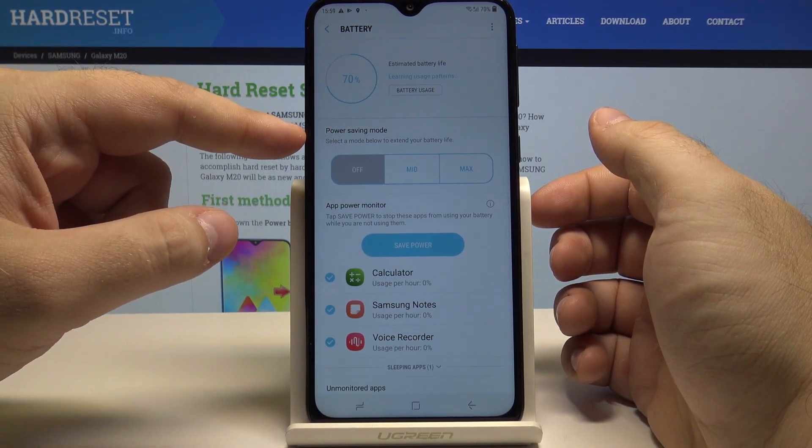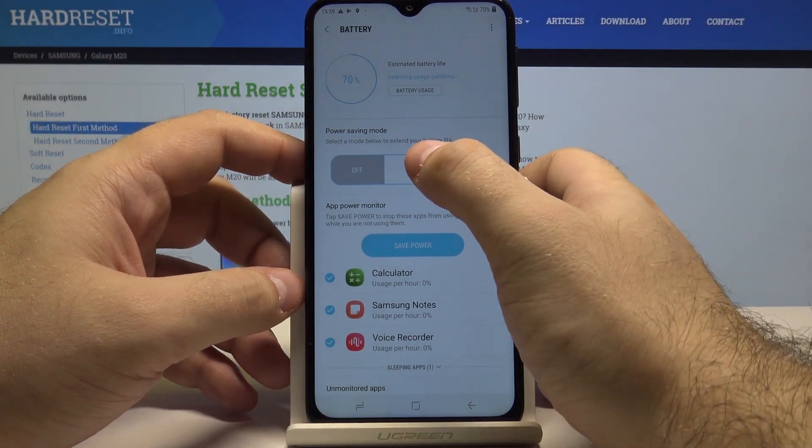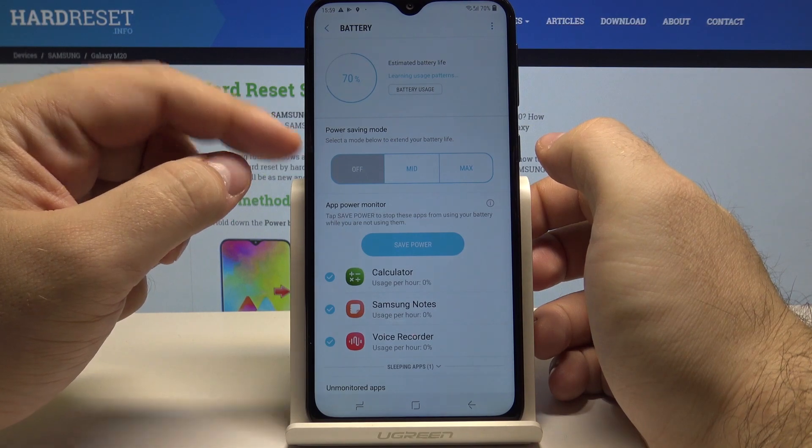And here you have the power saving mode. You can set it to medium, maximum, or turn it off.